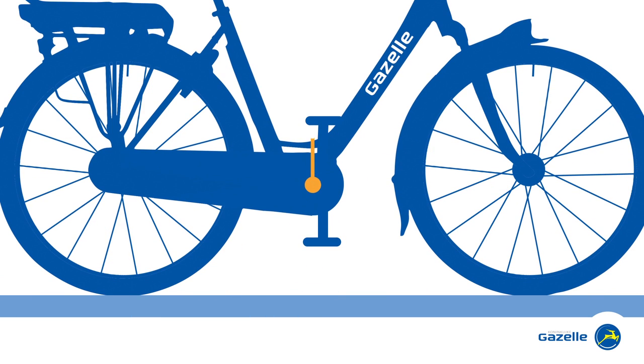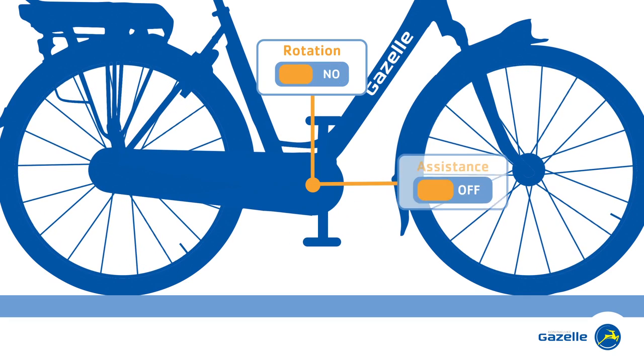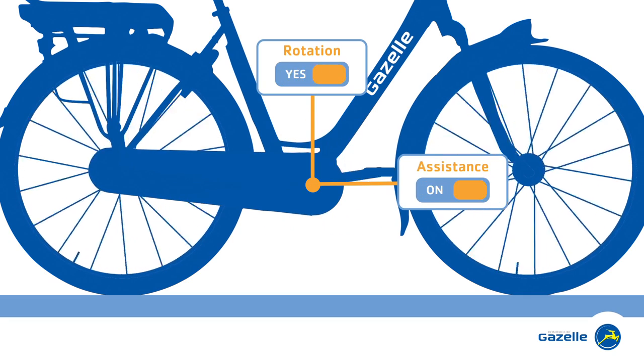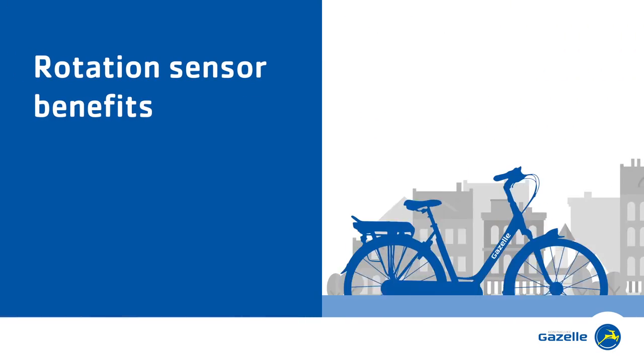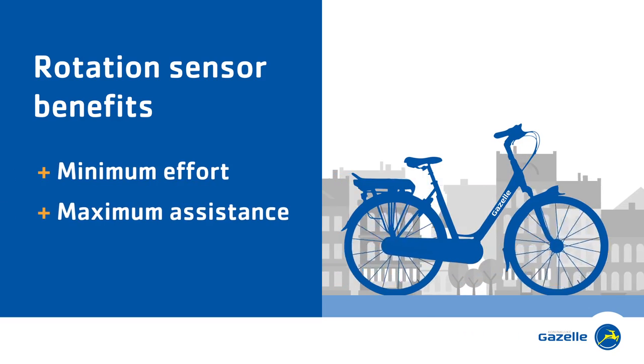A rotation sensor signals the rotation of your pedals, thus establishing that your bike is in motion. This is the signal for the electric assistance to kick in. The benefit of this sensor is therefore that it gives you maximum assistance with minimum effort.